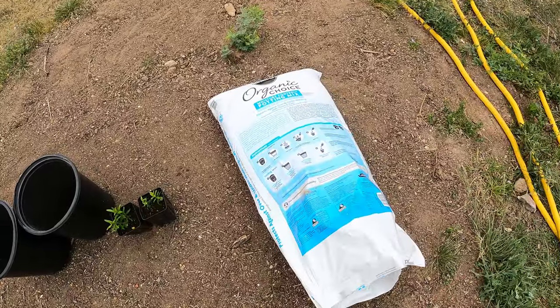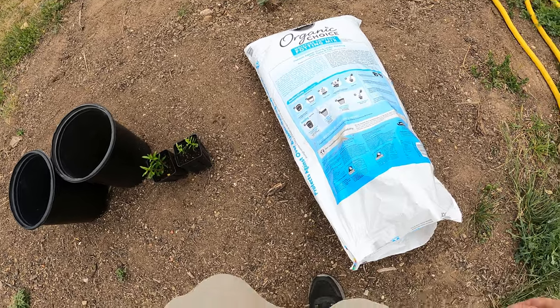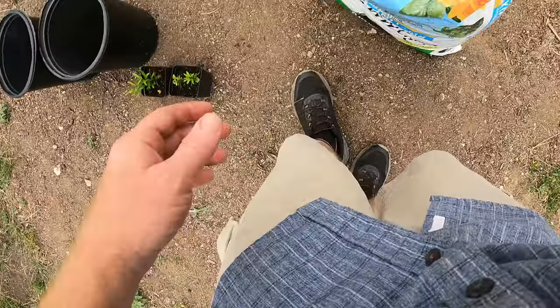We've got some potting soil here — this is bought stuff, just Miracle Grow potting soil. It's decent stuff. Let's go ahead and fill these pots.